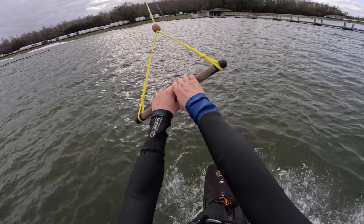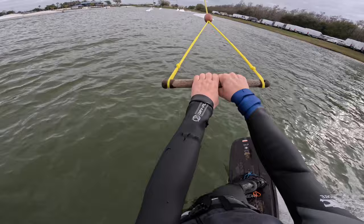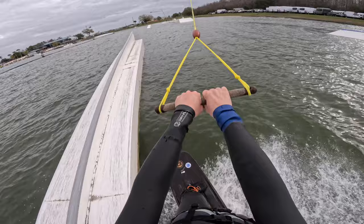It feels so good. This thing is a lot of fun to hit. It's kind of a mixture between a kicker and a rail. I wouldn't say it's necessarily either, but you can definitely do kicker tricks off of it, as well as rail tricks.